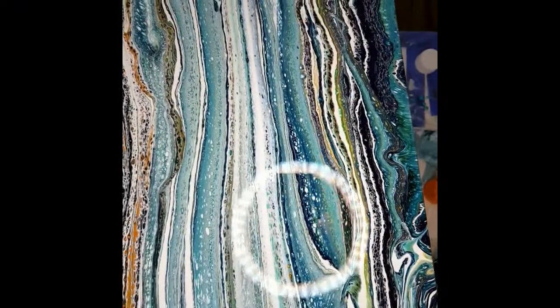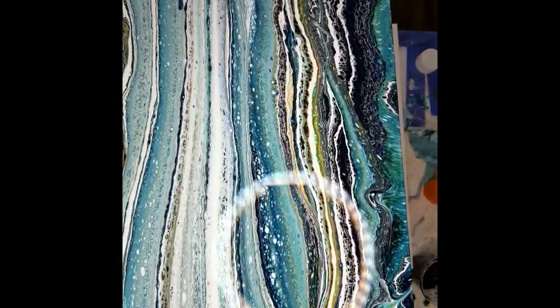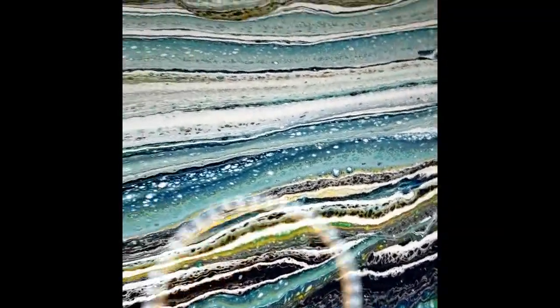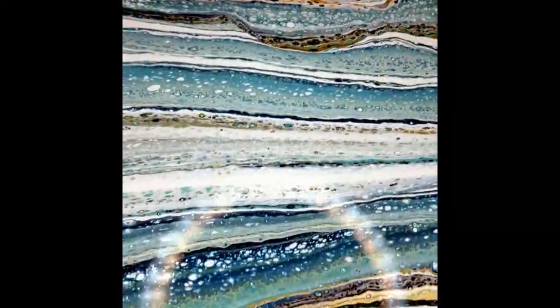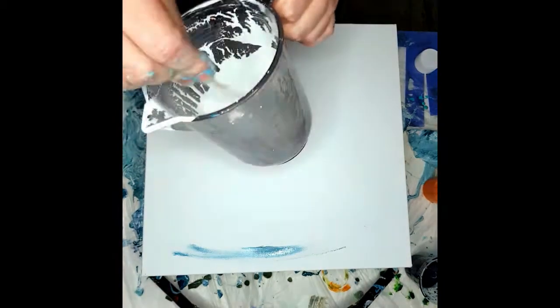Hi everyone! I just had a class with some people through the Facebook group and I wanted to show you the sandwich pour that we've done. I didn't record it so I'm going to do another one now and show you how it's done. Today I'm using Amsterdam paints.